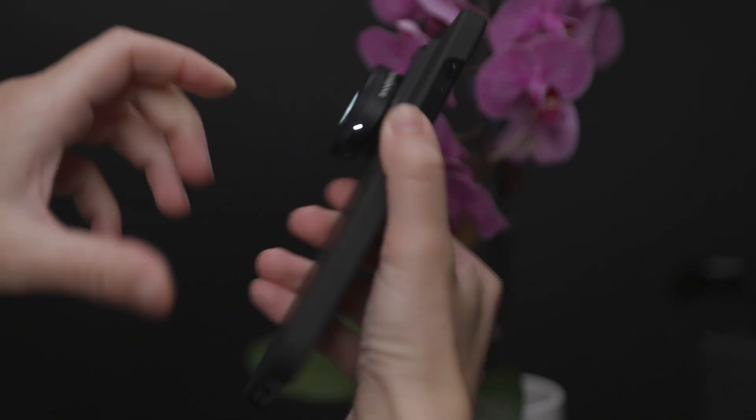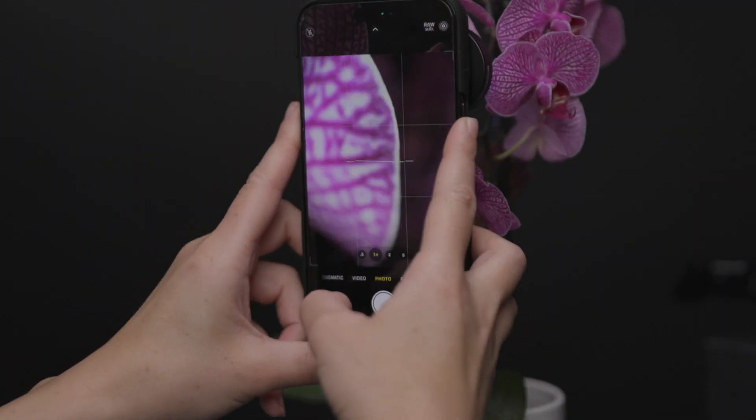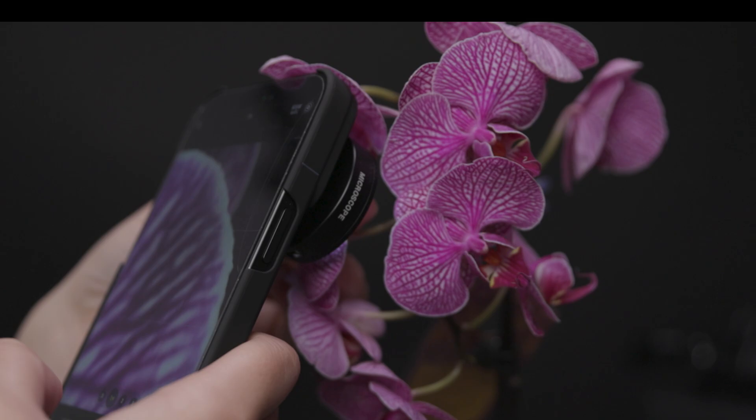At first, the lens is going to look like it is out of focus, but when you put it close to the subject, you will begin to see extraordinary details through the lens. You'll need to make contact with your subject like this so your lens can get all those awesome details.